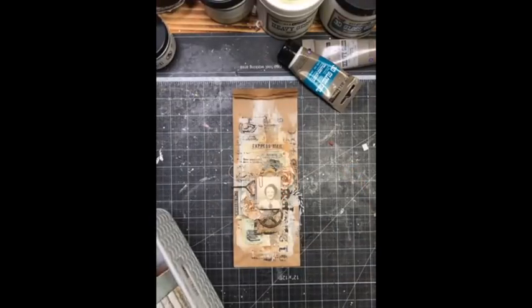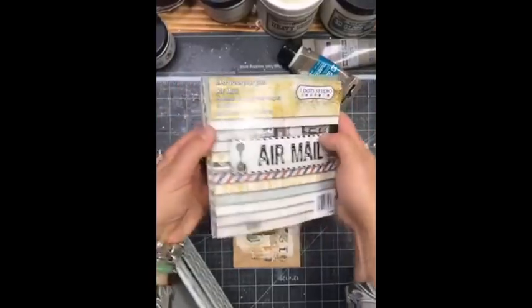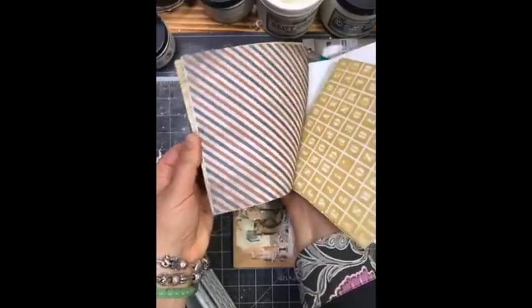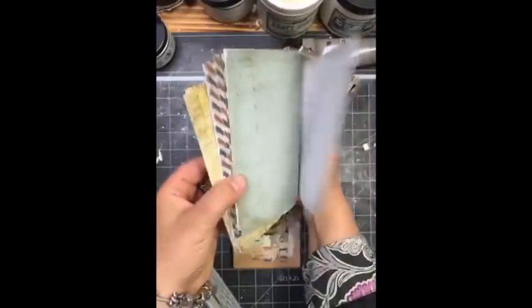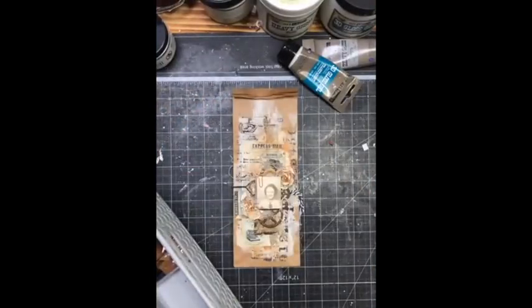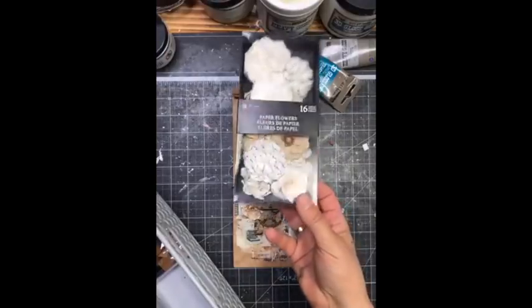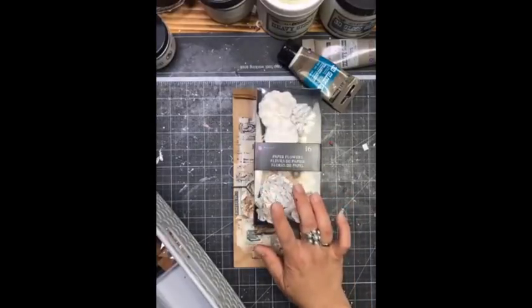The next thing you will need is a set of vintage-looking papers. I'm going to use the Airmail collection — this is the very new one from Seven Dot Studio. The papers are absolutely delicious and they go perfectly with the idea I had. I even have some vintage photos. Then you will need some paper flowers — I suggest using something in a lighter color palette so it's easy to change the colors.